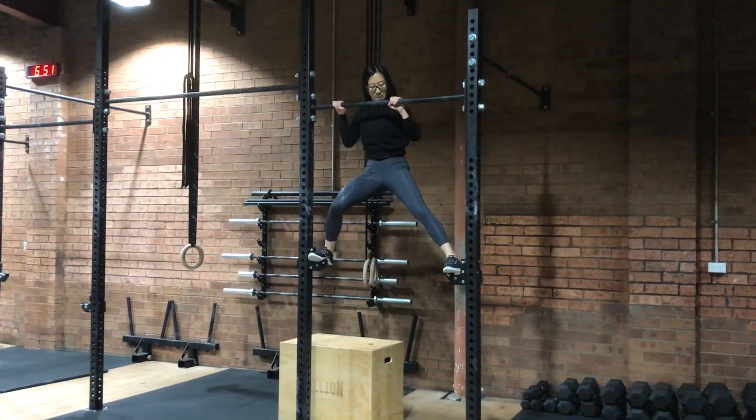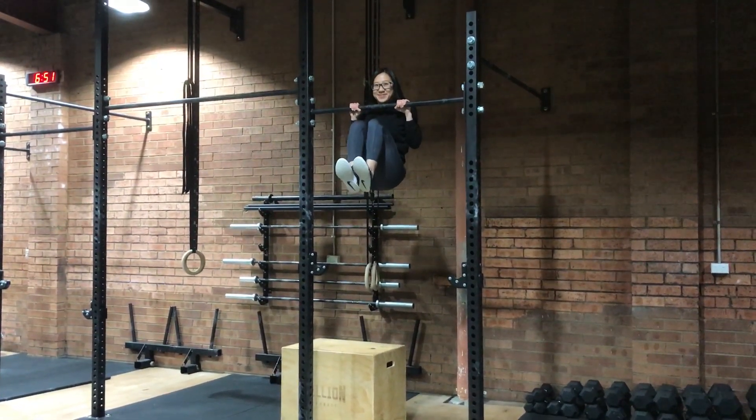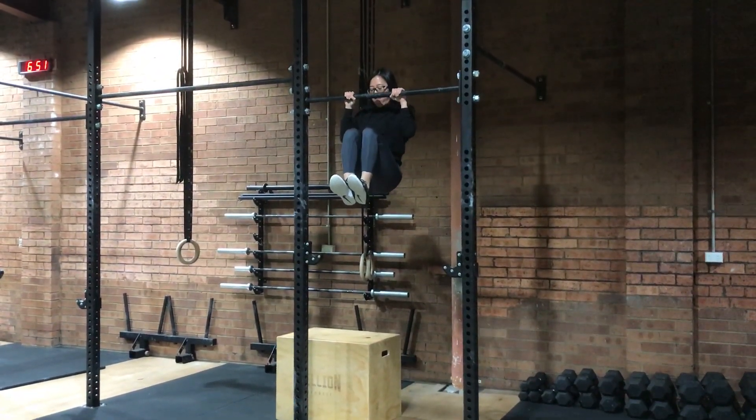The next regression for the L tuck pull up — instead of negatives, you can just do a tuck hold and hang there for as long as you can. You could have a box directly underneath you if you needed to and have your feet gently on that box. Thank you, Jody.